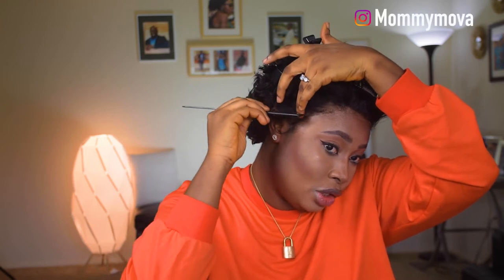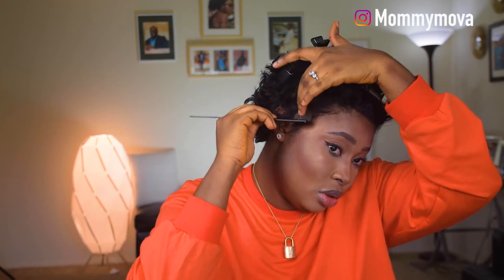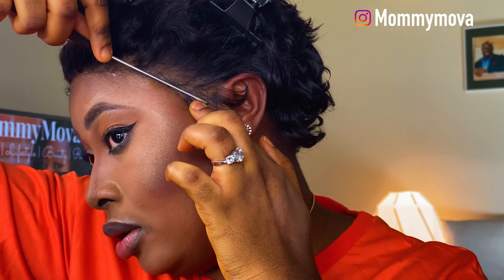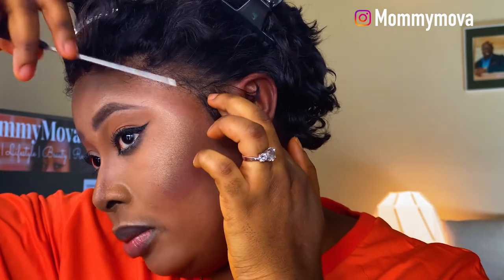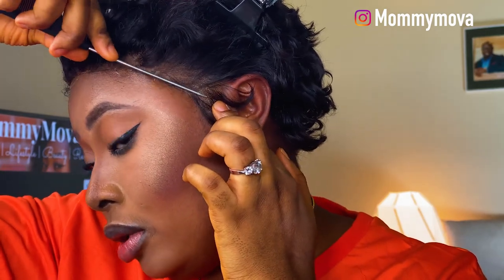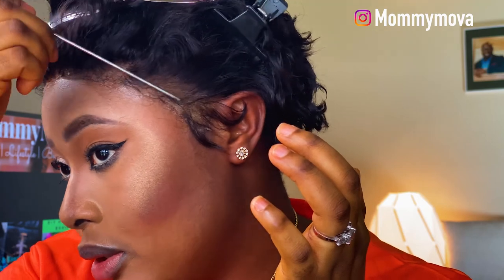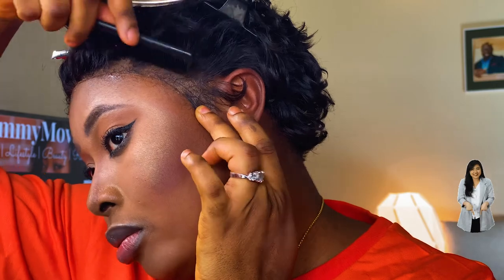You might notice the other side trying to lift up — don't worry, we'll fix that. I'm combing my edges to make them look more natural, so it's not just the lace you're seeing in the front. I'm combing some hair forward to make the front look as natural as possible.